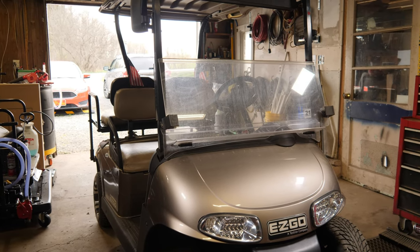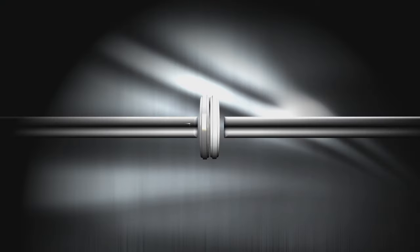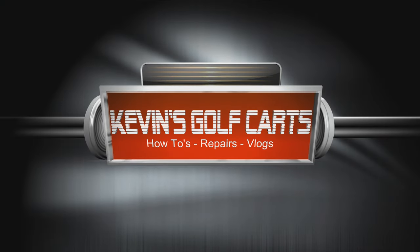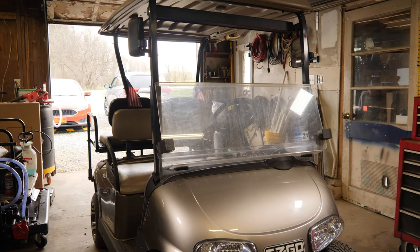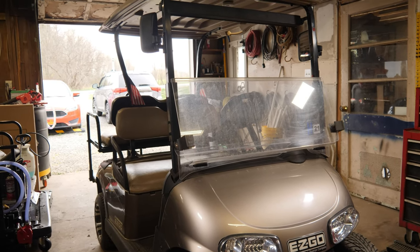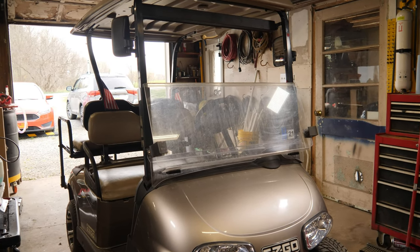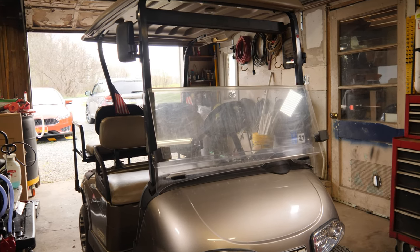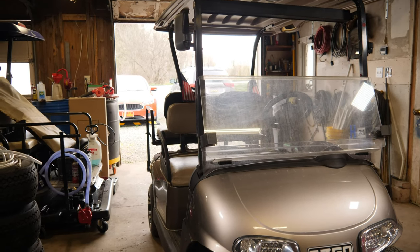Welcome back to another season. Hopefully this is going to be a good year. I know everything is a little nuts — gas prices, diesel prices, electricity prices, everything is stupid expensive for probably no reason at all. But let's get ripped off while we're at it. Anyway, that's a little bit of a rant.